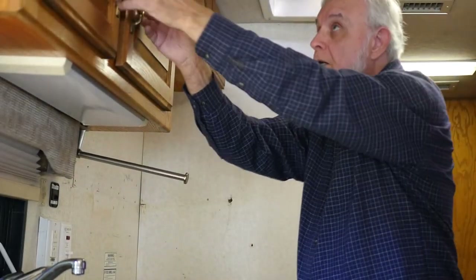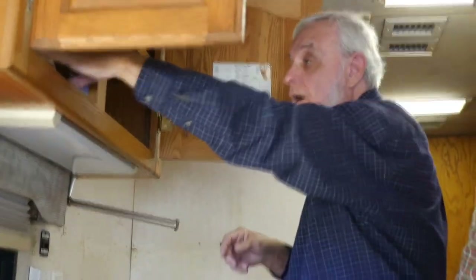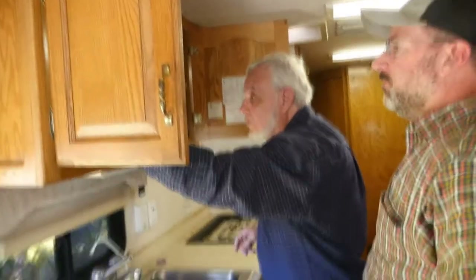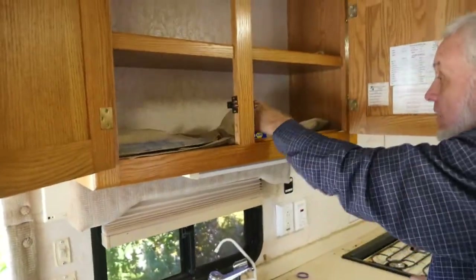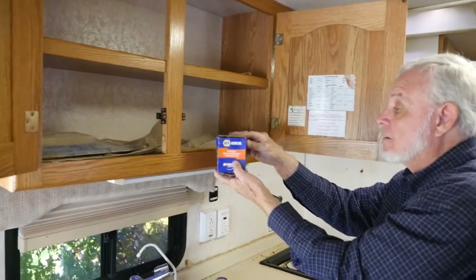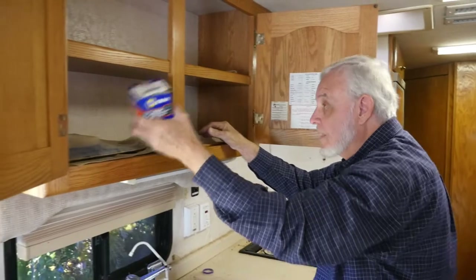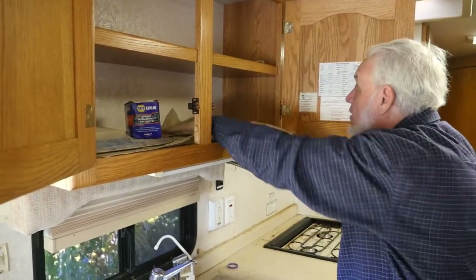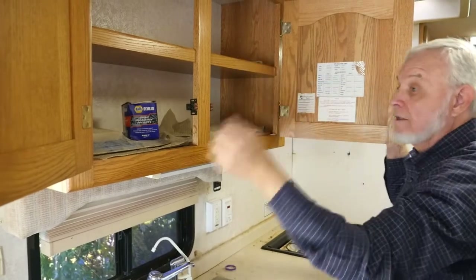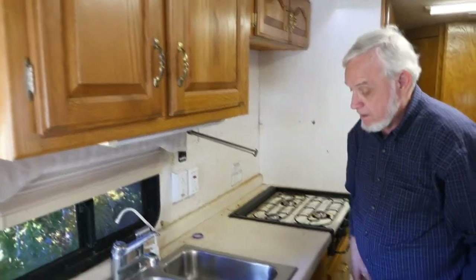The two screws to hang the microwave are in the top of the microwave. Here is your air filter for your generator. Here is the engine oil filter — it's too small for the engine, so it's the generator oil filter.